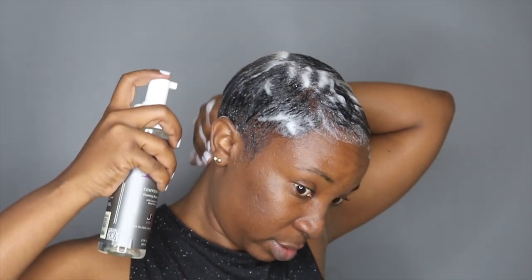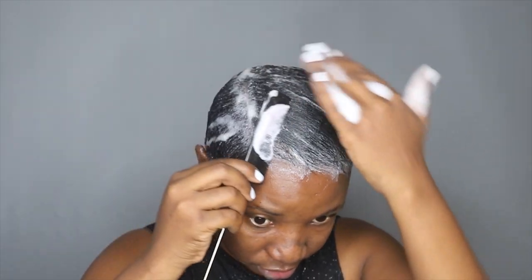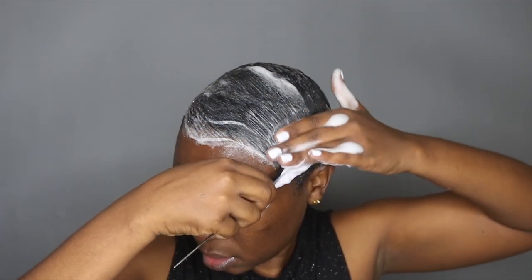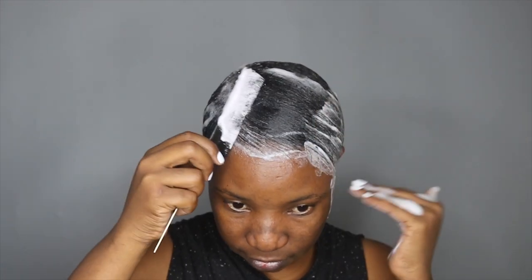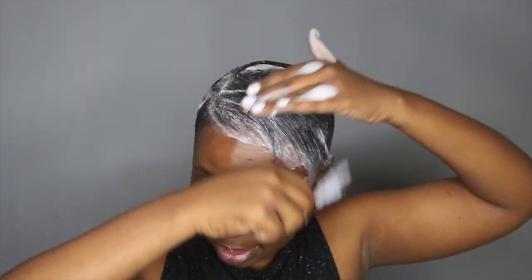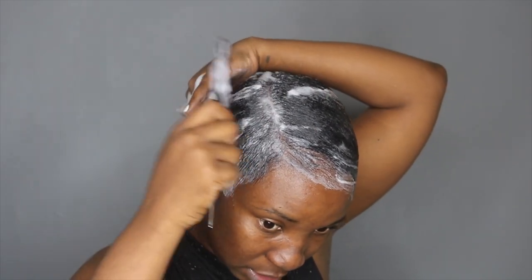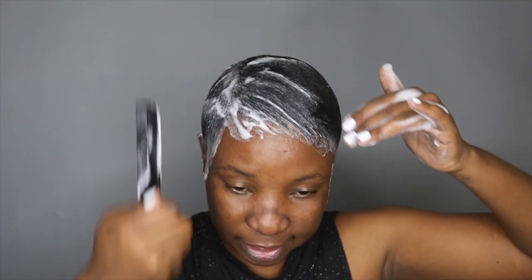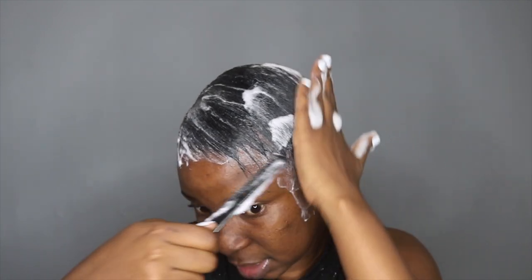I didn't cut my hair this time — I actually went to a salon to get a haircut. I'm going to use my tail comb to distribute the Foaming Lotion. I find that the more I use my fingers, it actually just straightens the hair. It doesn't come out as flat as when I use the tail comb. The tail comb has to be really good quality, like strong, so that everything can just lay down flat.